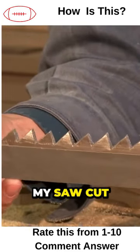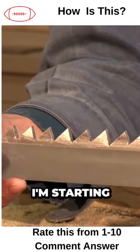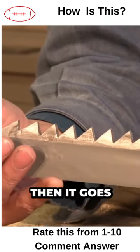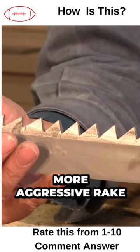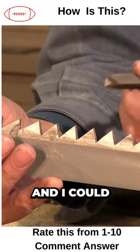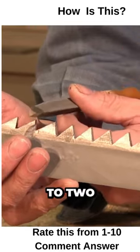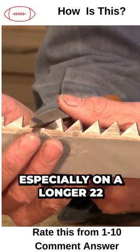When I start my saw cut in the wood, I'm starting with a somewhat passive rake for the first inch, then it goes to a little bit more aggressive rake for the next inch. I could do that for three inches — I can keep adjusting — but when I get to two, three, or four inches, especially on a longer 22-inch panel saw, I'll have this perpendicular cut all the way through to the end.